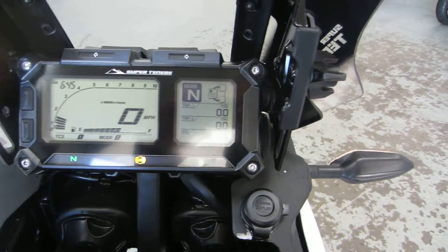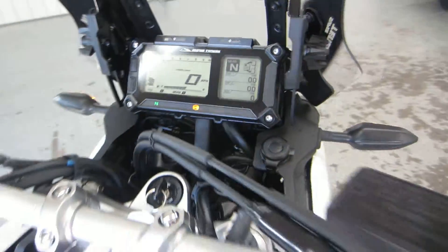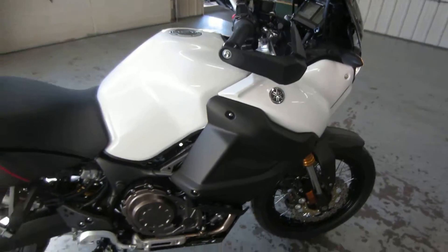There it is, zero miles on the odometer. Going to the warm-up. Looks good, sounds good.